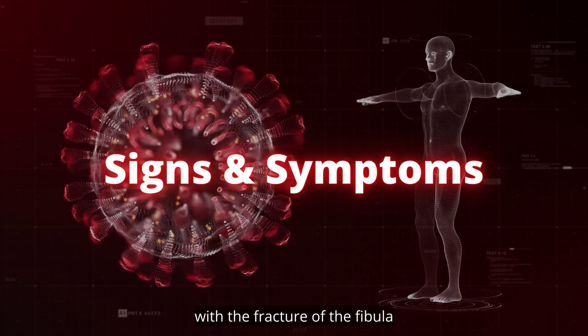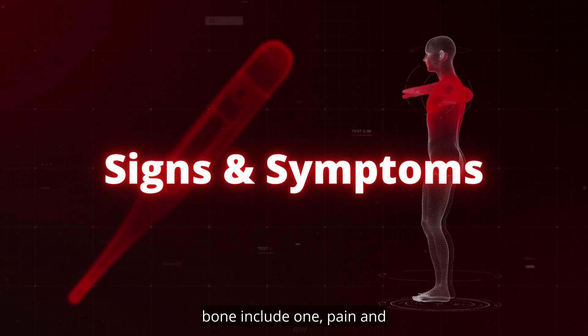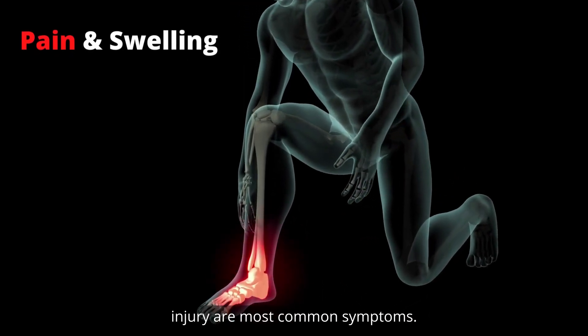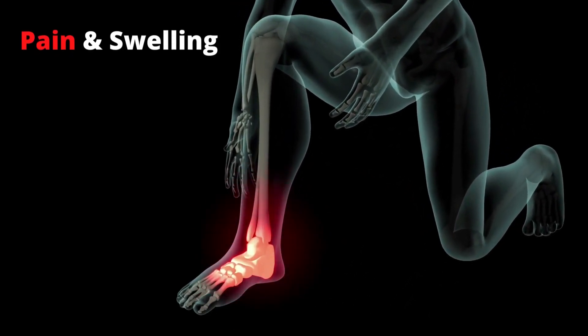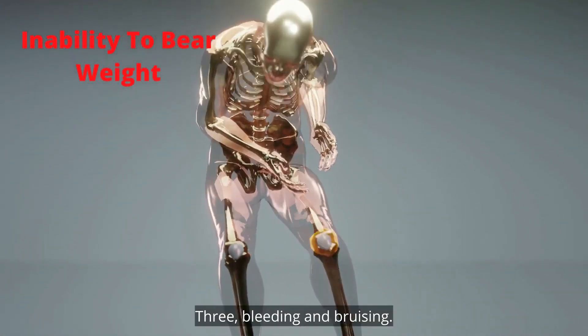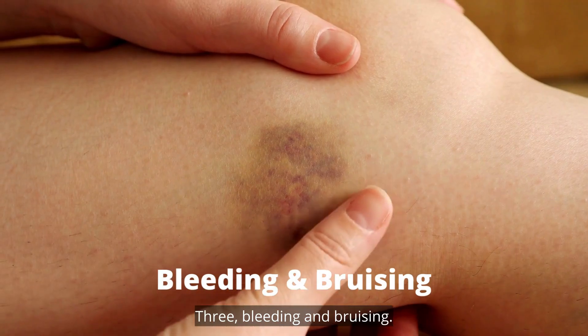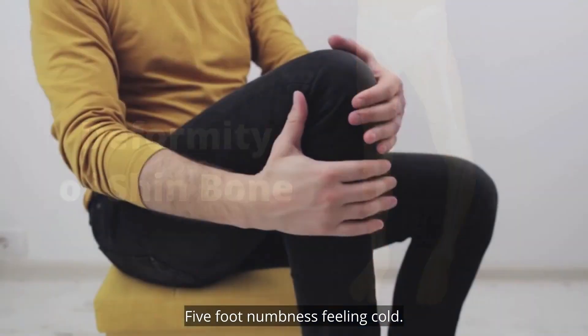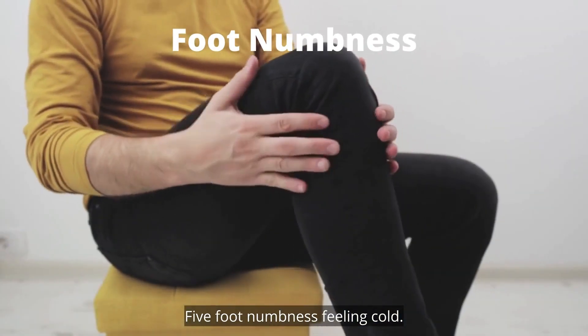Signs and symptoms associated with fracture of the fibula bone include: 1. Pain and swelling at the site of injury are the most common symptoms. 2. Inability to bear weight on the affected leg. 3. Bleeding and bruising. 4. Visible deformity of the shin bone. 5. Foot numbness and feeling cold.